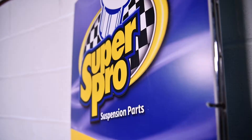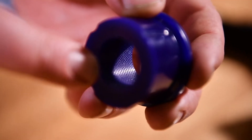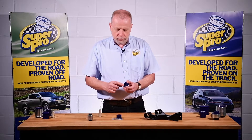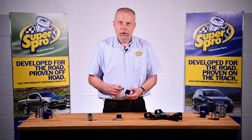So how does it work? Well, every SuperPro bush has a knurling down the centre. This is an innovation that SuperPro employed many years ago. This feature creates a series of voids which trap the grease and also reduce the surface tension between the bush and the tube, so it helps it pivot more freely when installed.